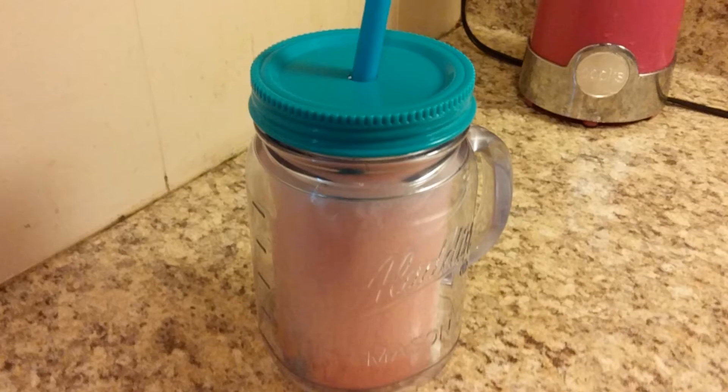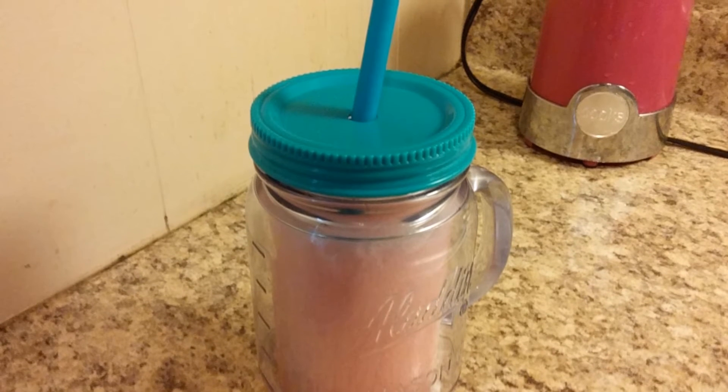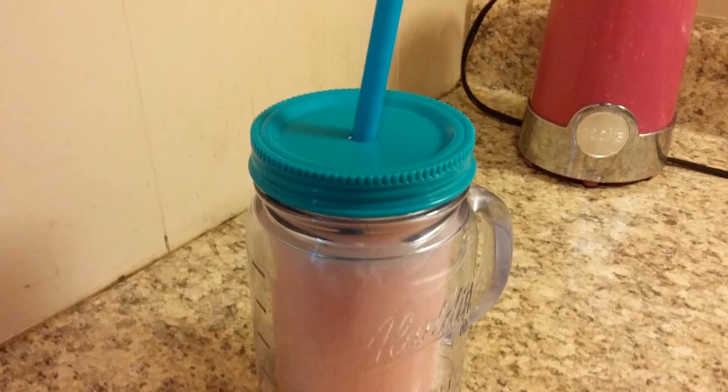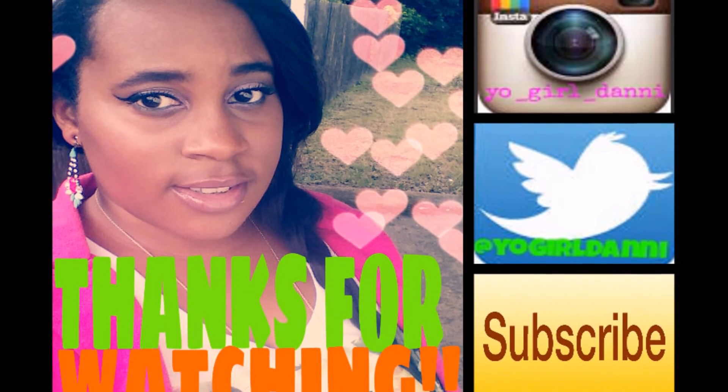They're amazing and yummy, and I wish I'd known about them forever. I'm glad to share this with you guys. I hope you enjoyed this video — comment down below, thumbs up, like this video, and I'll see you guys in my next video, bye!